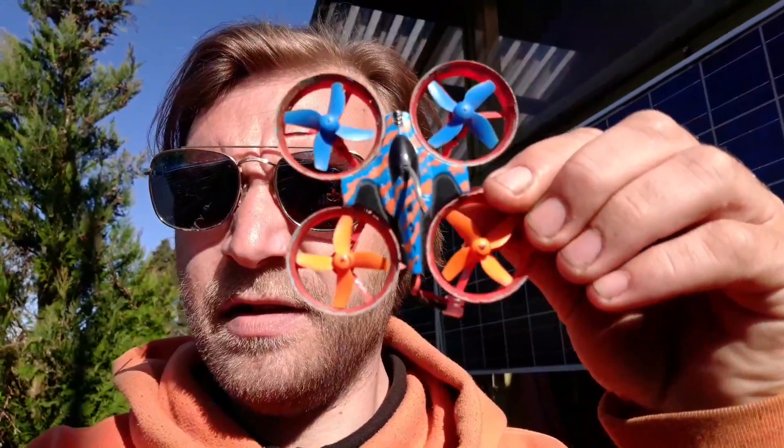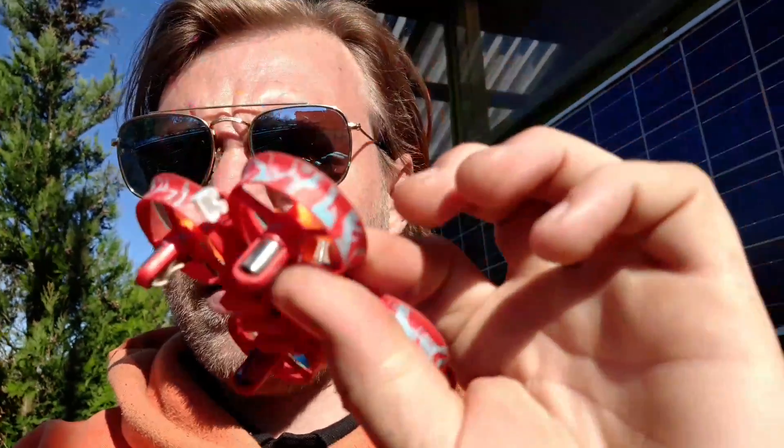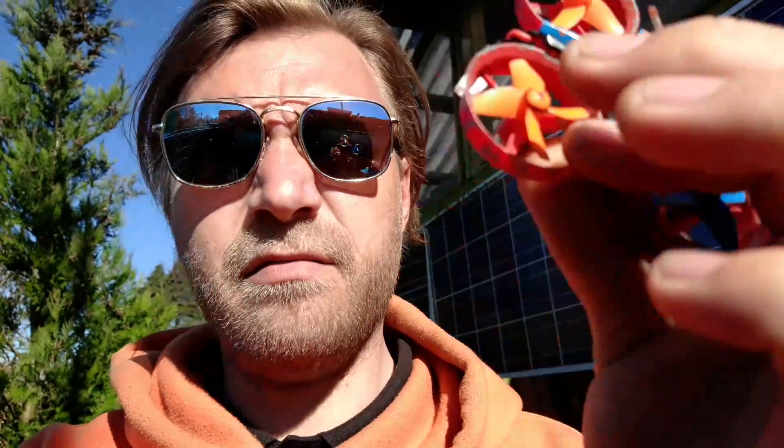The weather is absolutely amazing — it's been amazing for weeks now. There was a wasp that wanted to be on YouTube, good for the wasp. I've been gardening a lot because of the good weather, I've been flying a bit but mostly line of sight with micros, and I've been changing all my battery leads on quite a few of these drones to the solid pin 2.0 JST connectors.